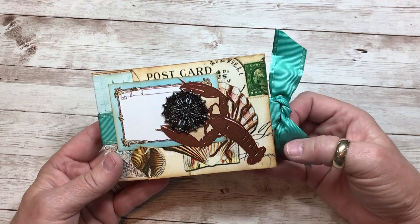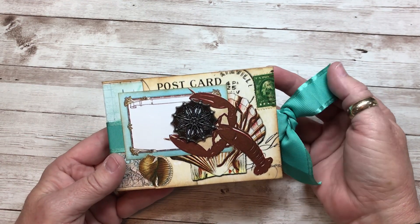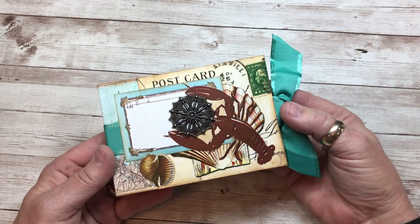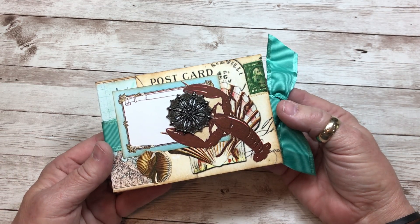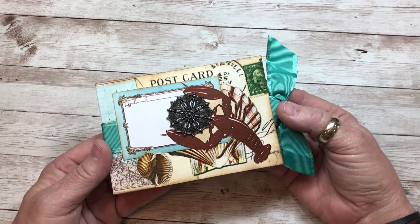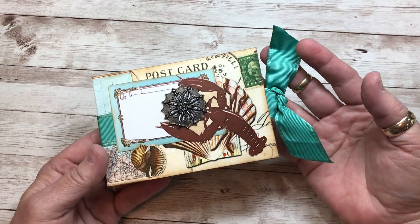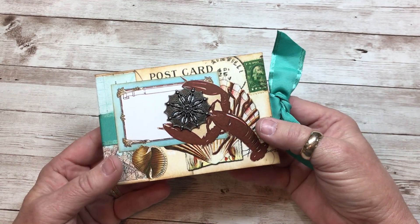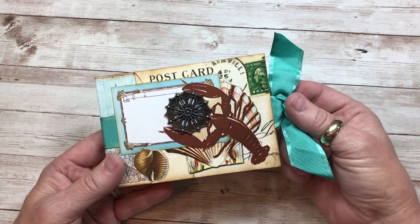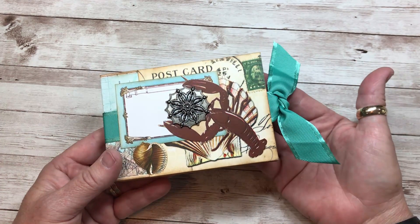It was pulled together from two main bundles on the Premium Member site. I used Seaside Holiday, and here's the tongue twister — She Sells Seashells. Those were where I got all of the beautiful shell images, and the base of every page is pulled once again from my favorite vintage postcards bundle.